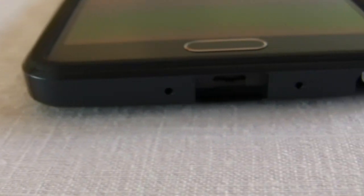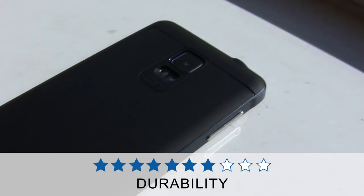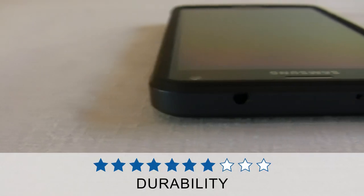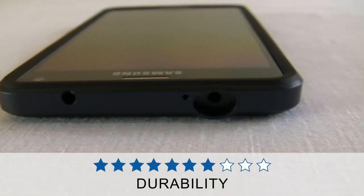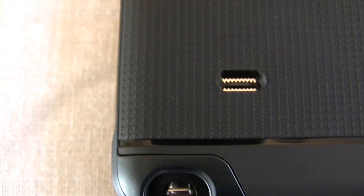In terms of protection, where 10 is an OtterBox Defender and 1 is no case at all, I give the Spigen Neo Hybrid a solid 7. It's enough protection to feel safe for small drops off your lap getting out of the car or while taking it out of your pocket, but not enough to feel fully confident dropping it from head height while making a call. That's not to say it won't protect your phone from that type of drop — just that you likely wouldn't be able to do that repeatedly without causing some damage. Compared to cases of the same size, the Neo Hybrid is easily one of the toughest while also being one of the best looking.